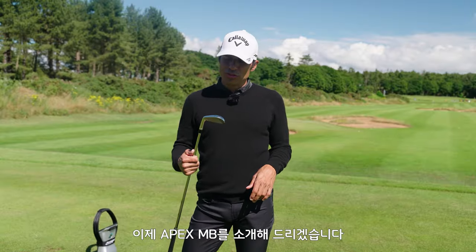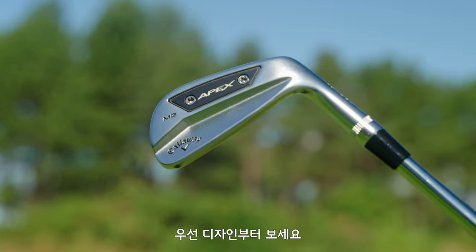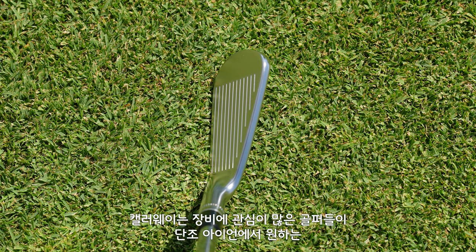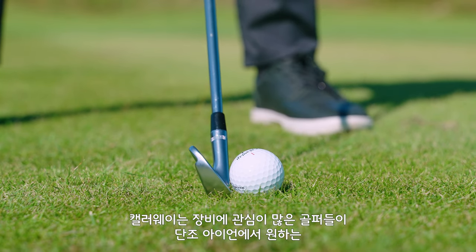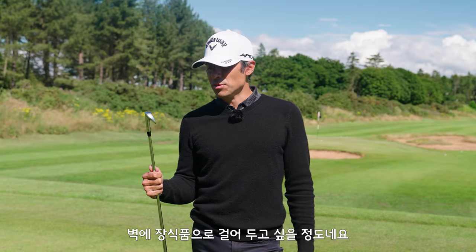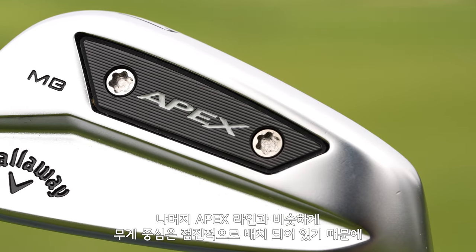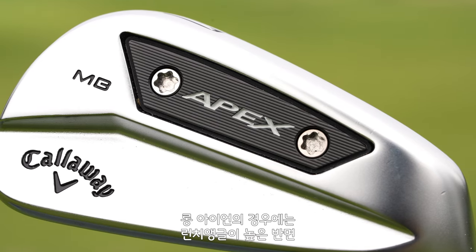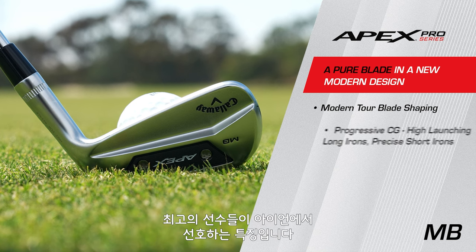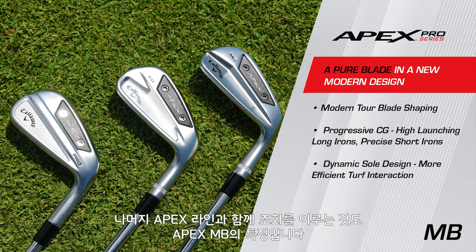I'm now going to introduce you to the Apex MB. As far as optics are concerned, just take a look at the design of this iron. It's a longer blade length, thin top line — anything that all the gear heads would want in a muscle back. Callaway R&D really delivered this time. It's a beautiful iron, almost something you probably want to hang on your wall. Just like the rest of the Apex line, it features progressive center of gravity throughout the set, so you're going to have higher launching longer irons and more penetrating, higher spin short irons — which is what the best players in the world like. They also have the dynamic sole design and are designed to marry in with the rest of the Apex line.